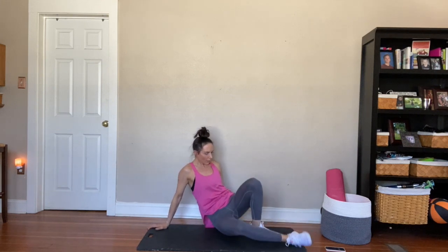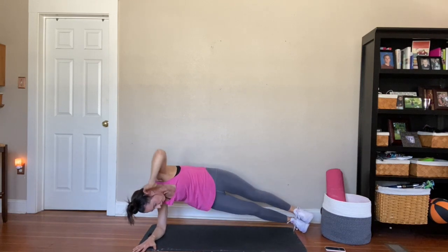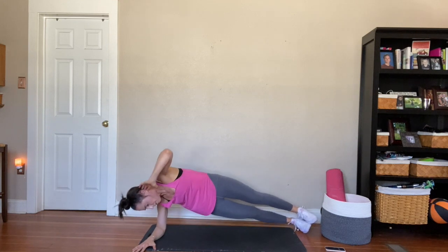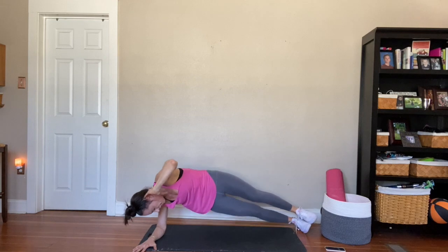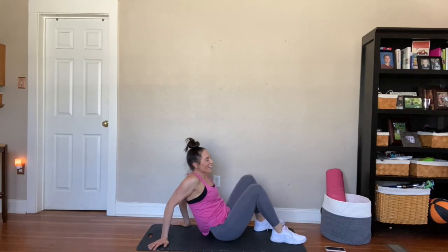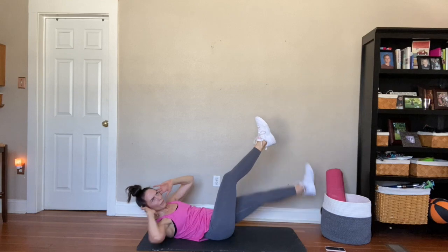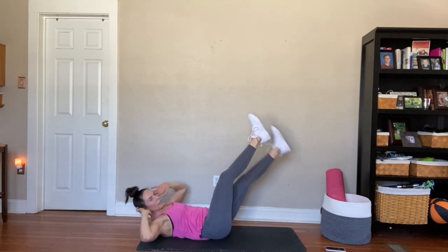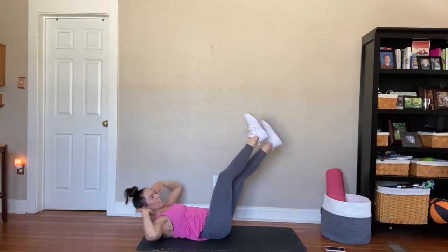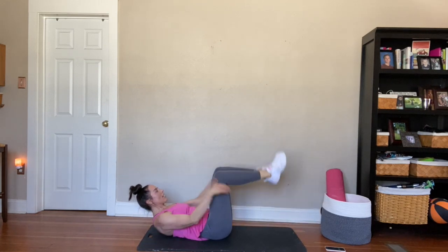Let's do it each side — twelve of these. Let's go. Beautiful, guys — four, three, two, and one. Beautiful. Drop that right one to your left. One, two — nine, eight, seven, six, five, four, three, two, and one.